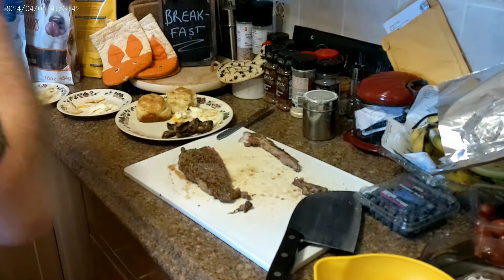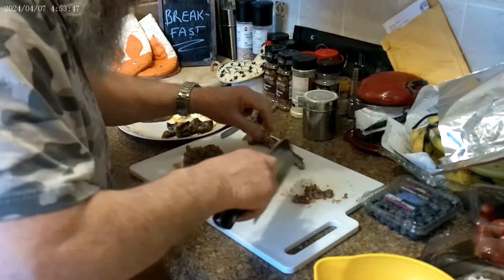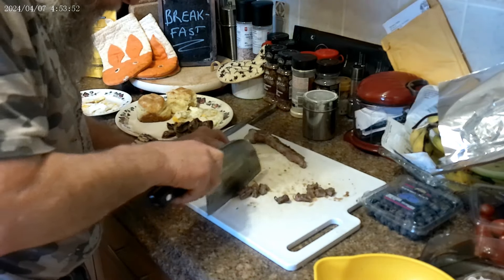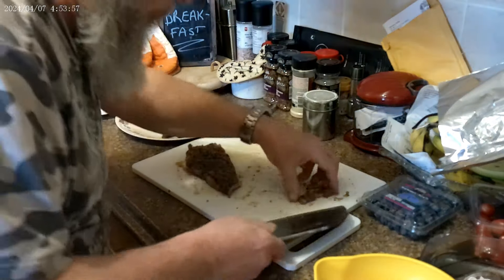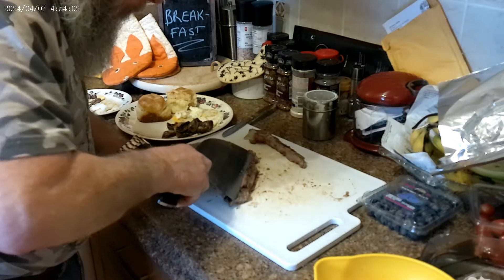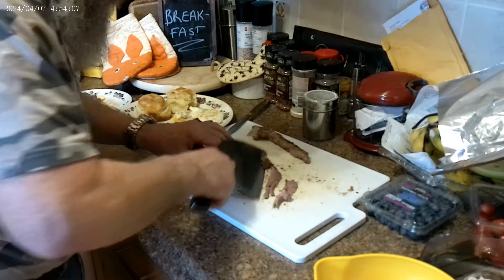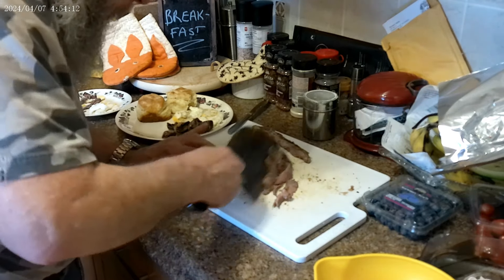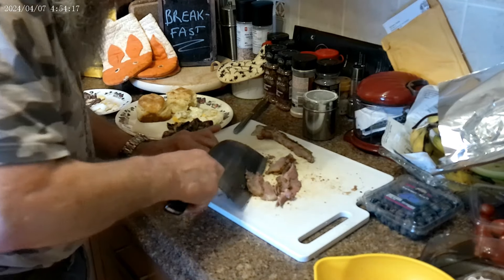Let's cut up some steaks — we'll try not to do fingers. That's a taste tester to share. That looks not bad, but we're going to have enough left over for tomorrow too.